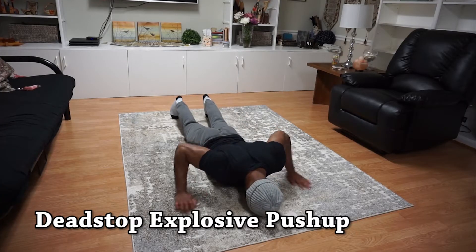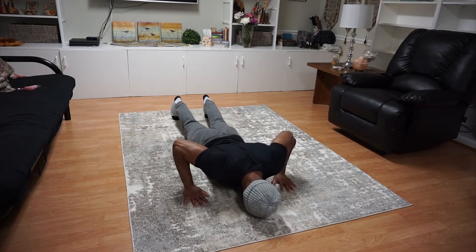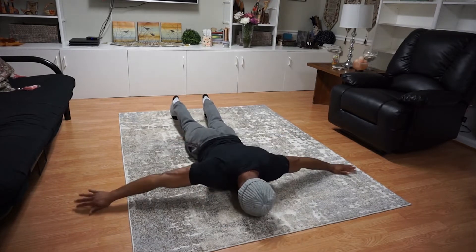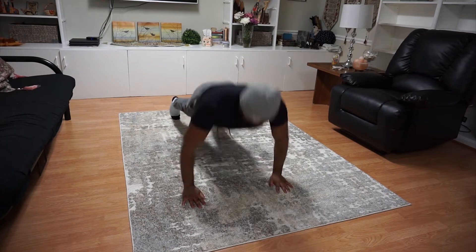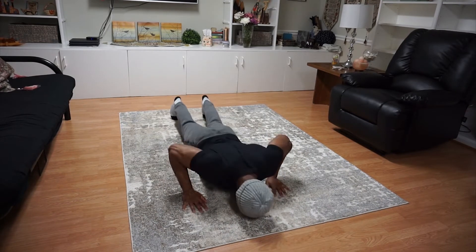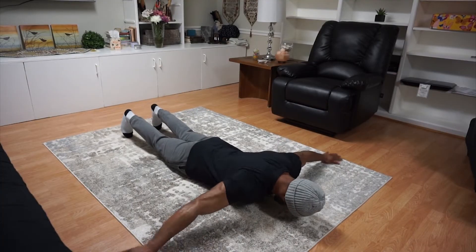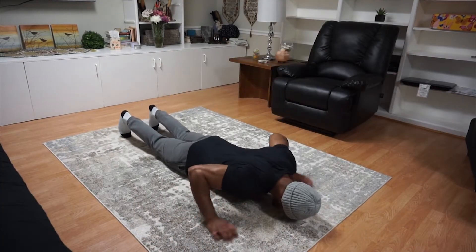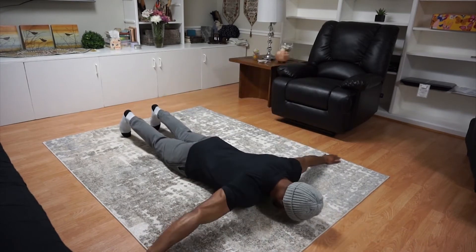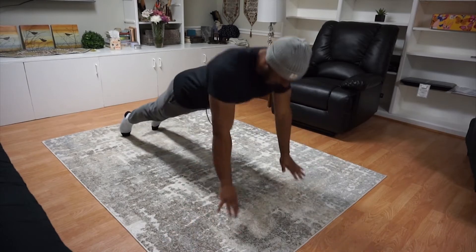The first variation is the dead-stop explosive push-up. The goal here is to push yourself up as high as you can while beginning in a stationary position with your chest on the floor. The pause between each rep eliminates the stretch reflex that normally happens during a normal push-up, so this is gonna require more strength to push yourself up. I guarantee that you do five of these reps with maximal effort, that is gonna be more difficult than doing 20 regular push-ups.